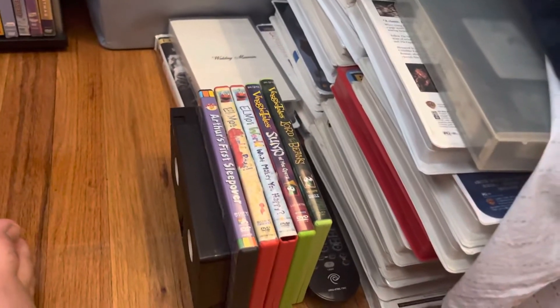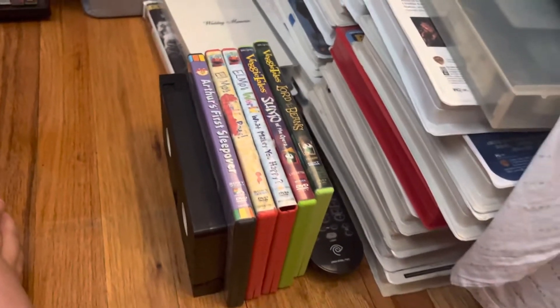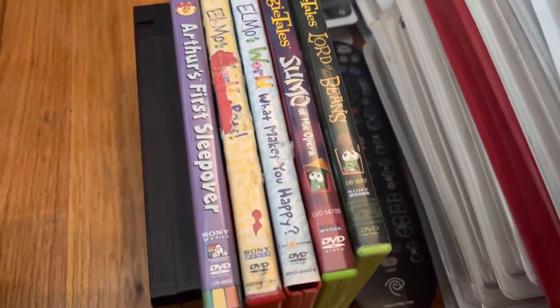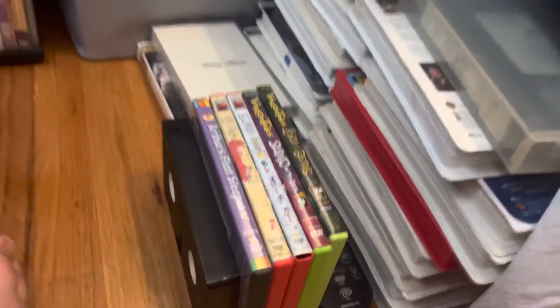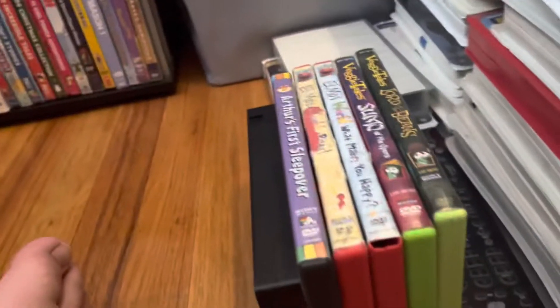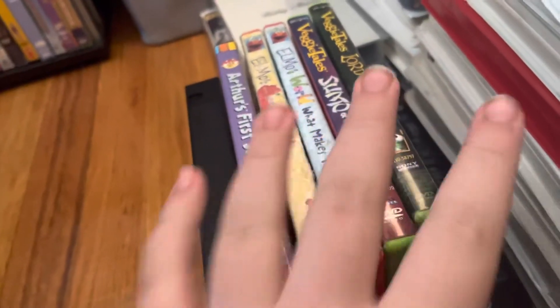Hey everyone, John the Media Fan 2010, and today I will be bringing you my Sony Wonder VHS DVD collection. The VHS tape isn't necessary but I'm gonna show it anyway — you'll see why it wasn't necessary. I have one VHS tape and five DVDs, so let's go ahead and begin.